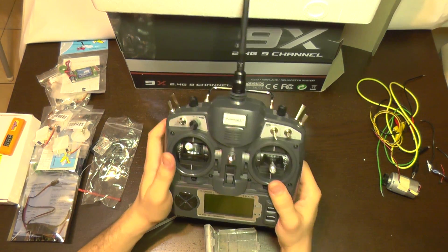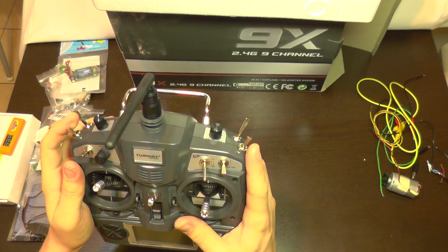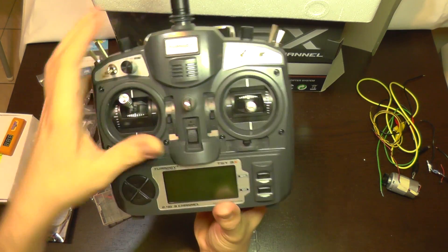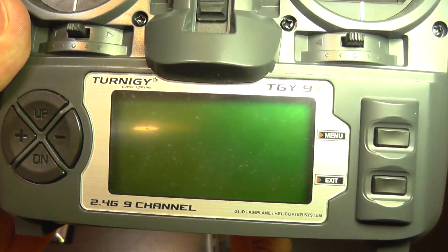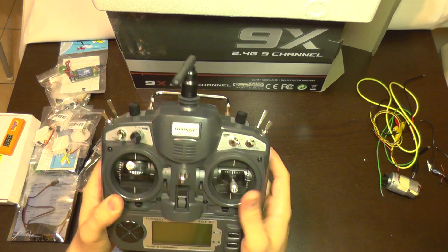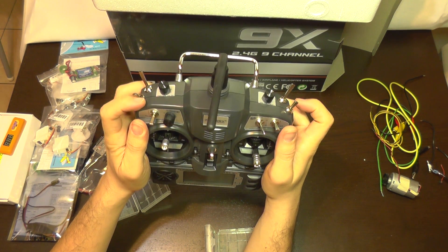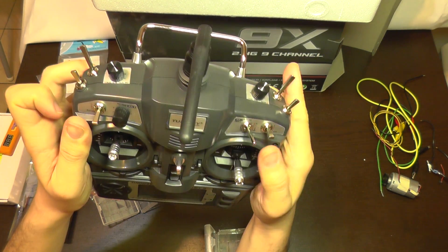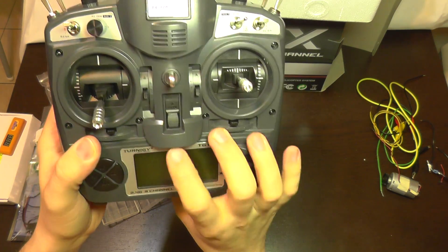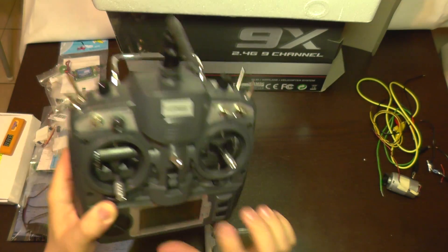Okay, now back to the remote. To start this remote, if the buttons are not in the correct position it will give an error saying 'switch error.' So all the knobs must be in the forward position — like this. When I turn it on now it will not give an error; it will start normally.